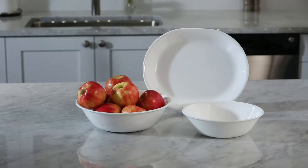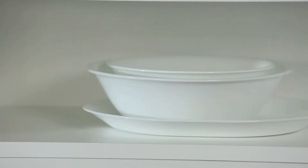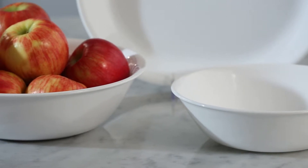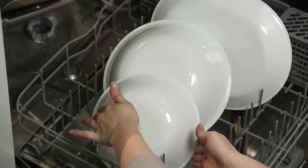Functional and versatile, the Winterfrost White 3-Piece Serving Set is a fundamental basic and the perfect complement to any Corelle dinnerware pattern. The exclusive and durable Vitrelle glass is lightweight and stacks smaller than ceramic dishware, and is break, scratch and chip resistant. Plus, Corelle dinnerware is dishwasher, oven and microwave safe.